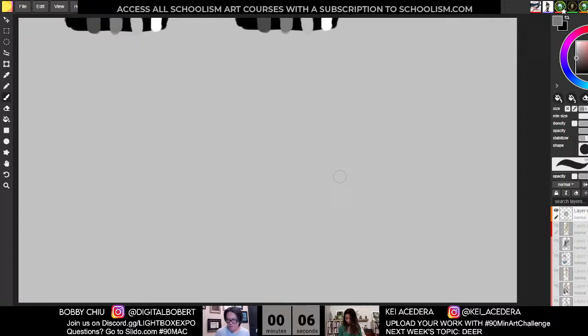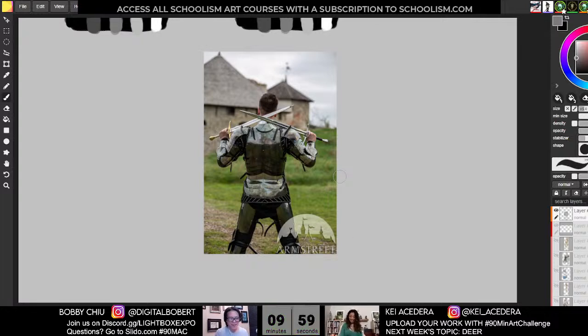Third 10-minute pose — a back view, so hopefully this will be a little better for us. I try to balance the reference we use between easy, moderate, and difficult — a little mix of both because it helps keep the motivation going. These easier ones keep motivation going, and the challenging ones help you really stretch your horizons.